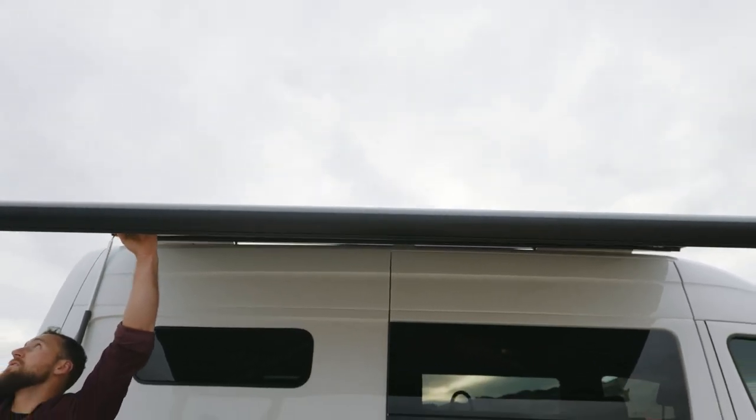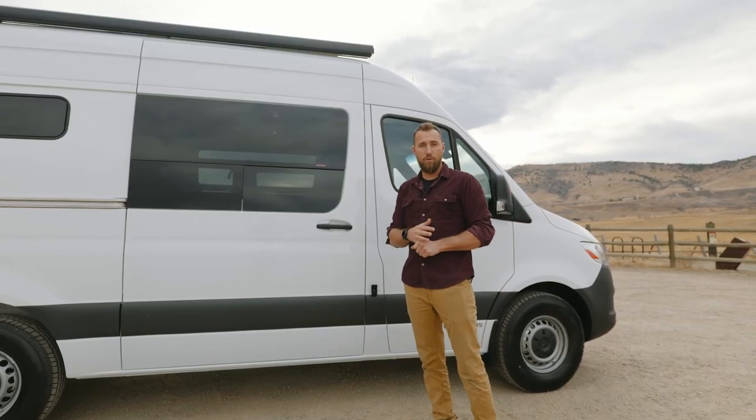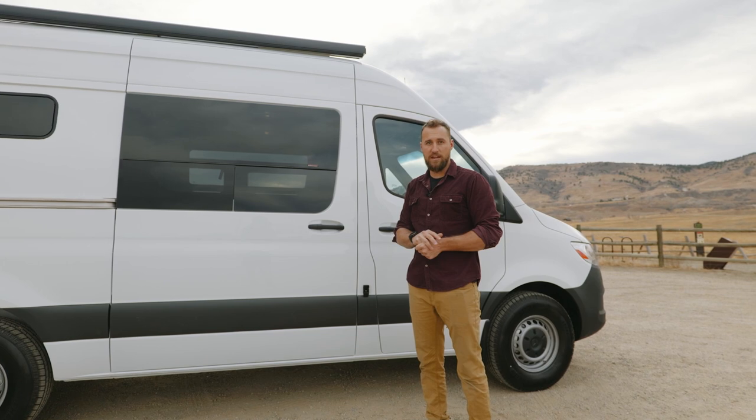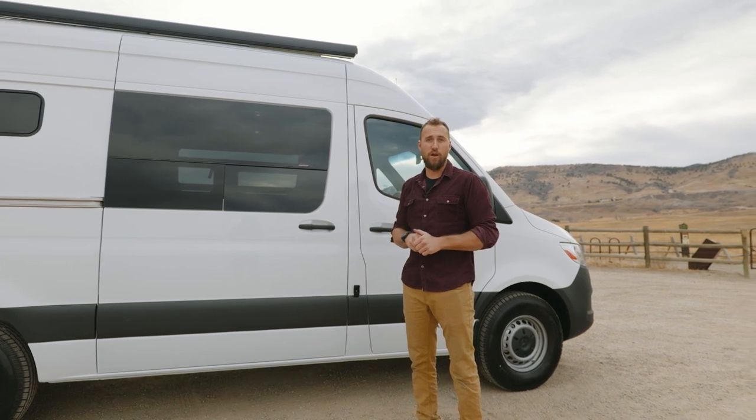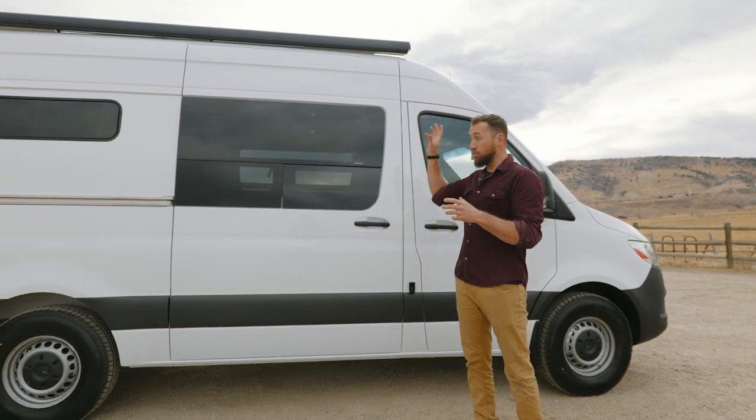You can stake the legs right to the side of the vehicle using these clip mounts, or you can put the legs out to the ground and stake them down, giving you a lot of flexibility. It's a very popular upgrade option. We can mount it on a vehicle with or without the factory roof rails from Mercedes. We can also install the factory roof rails if you're planning on incorporating other roof-mounted accessories.